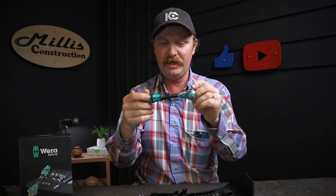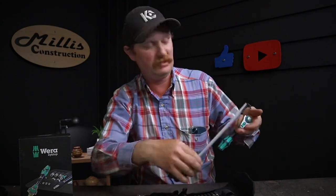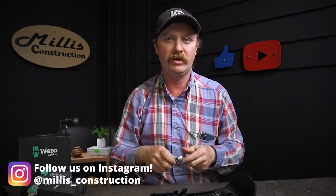Very well thought out — everything with Wera, they put a lot of thought into it, and the end-user experience is a lot better because of that. This is just a little quarter-inch Wera Zyklop. The entire ratchet, for scale, is about six inches — at a right angle it's five and three-quarter inches. Little five-and-three-quarter-inch ratchet, that's all it is. Fits right in your hand, very handy, fits extremely well in a Veto bag. Just a great little setup.